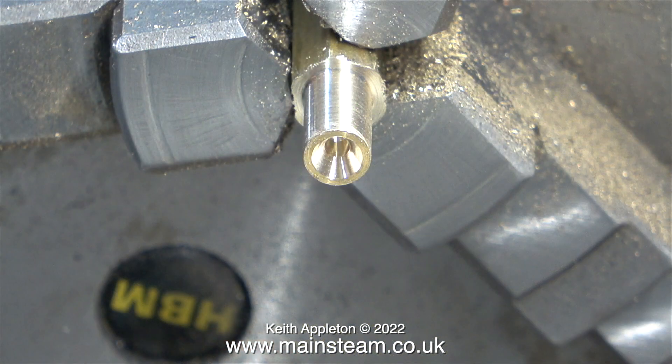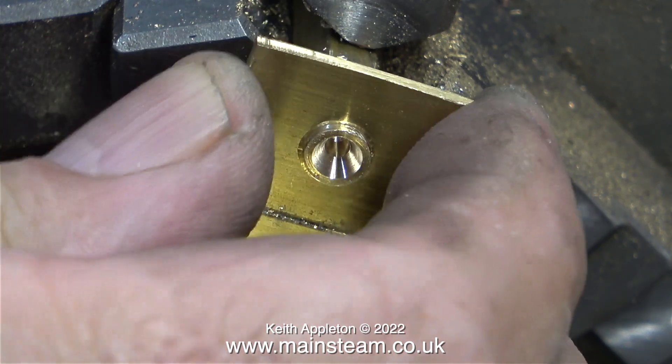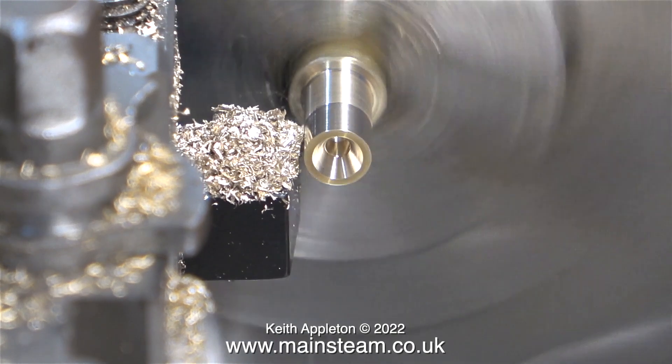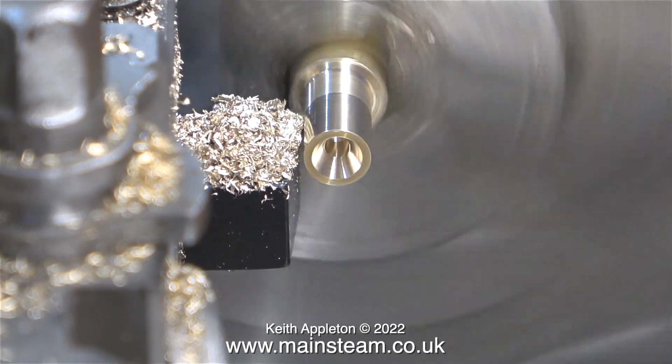The next part to make is the fitting that will be silver soldered to the gas pipe, which is already silver soldered to the gas jet holder. I've turned part of this hexagon bar down to a diameter of a quarter of an inch, though it's a bit tight. I've also drilled a deep center hole in the end, and this will be where the union cone fits.